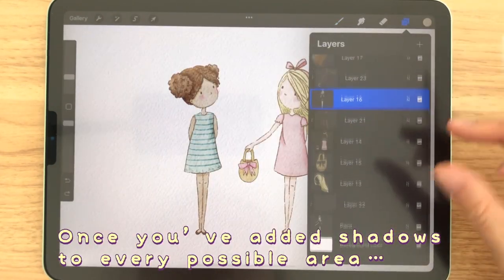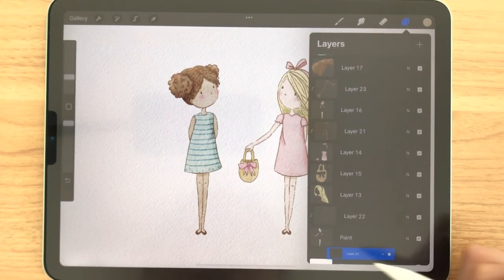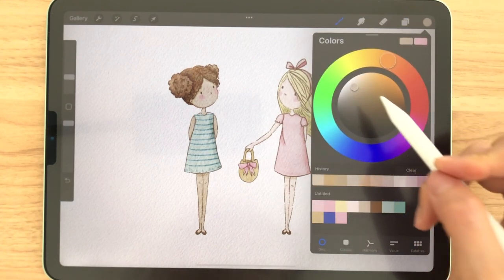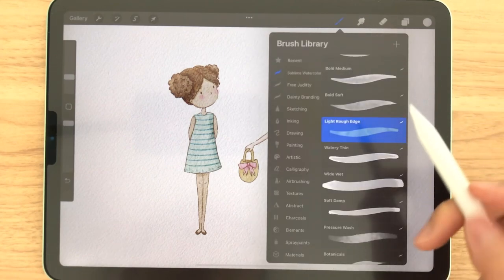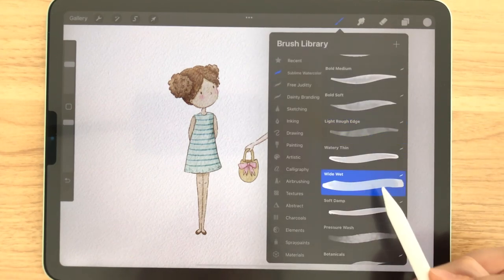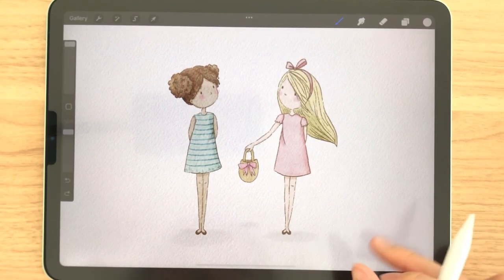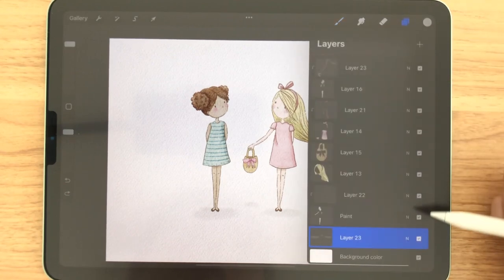Let's make a shadow underneath them. So make a new layer and bring it to the very bottom, and select a very light gray. Grab the watery thin brush and we can just make shadows like that. If you don't like these shadows, you can always turn them off.